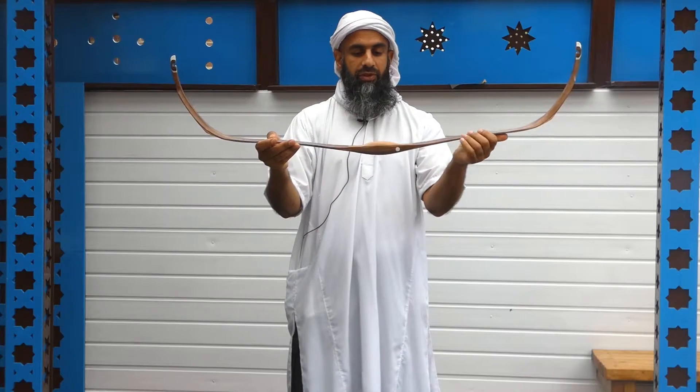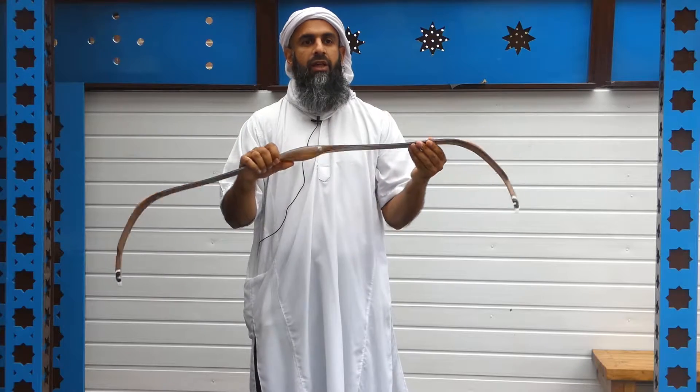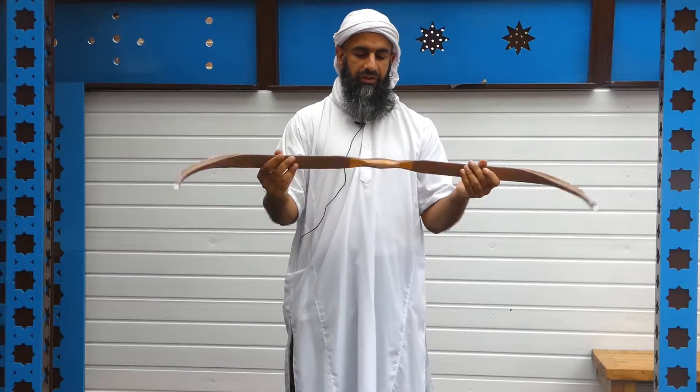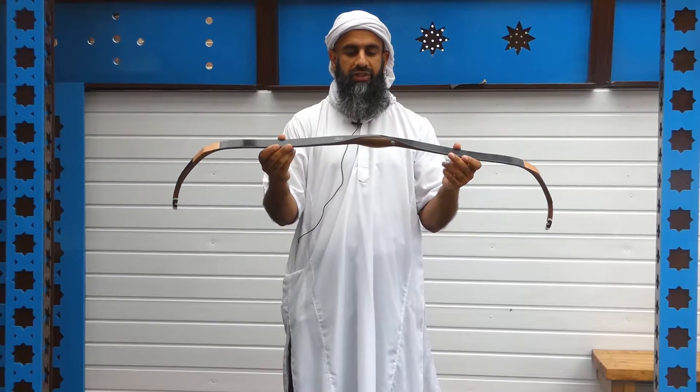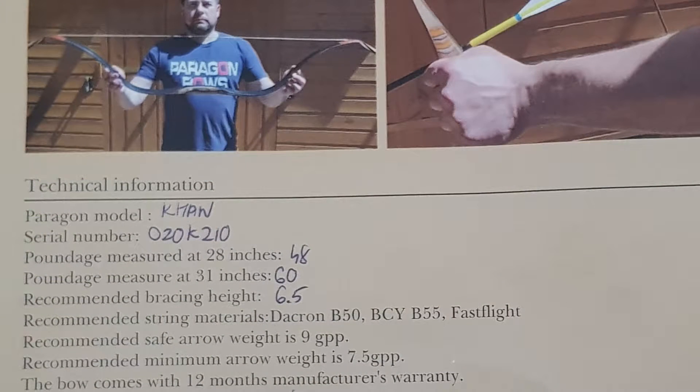I'm looking forward to reviewing this bow over the next few days and see how it performs. Before we do that, let's talk about what you get in the box. The bow comes with one string in a tube, and you also get a bow sock and a warranty card with a bow spec sheet.